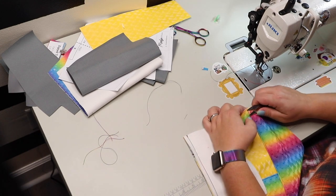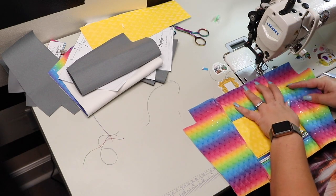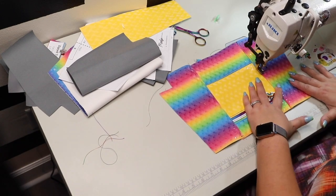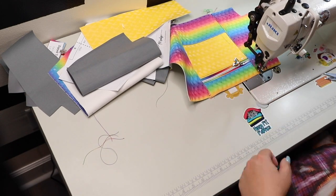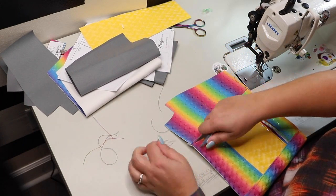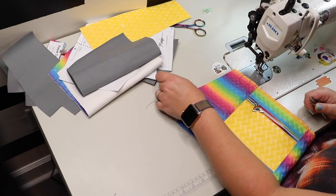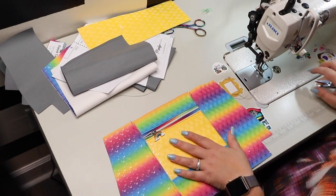This is looking so pretty. I'm loving that rainbow vinyl. I can't wait for Wizardry to have much more in stock because I have maybe a 10 by 12 inch piece left. I need to make a very tiny pouch from it. But I do have the other colors, so maybe I'll use the rainbow for an accent on a different bag and then sew with the other colors since they're the same collection — the same waterfall print. It looks really beautiful.